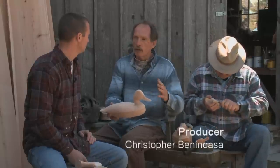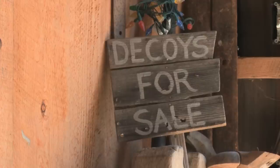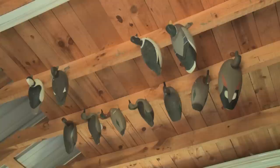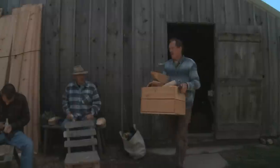For 40 years, whether taking people out gunning or sitting home carving decoys, it's like paying someone to play basketball — it's something I'd want to do anyway. I'm making a tool that some people still use for its intended purpose, but most of the time they're bought for their decorative value, their folk art value.